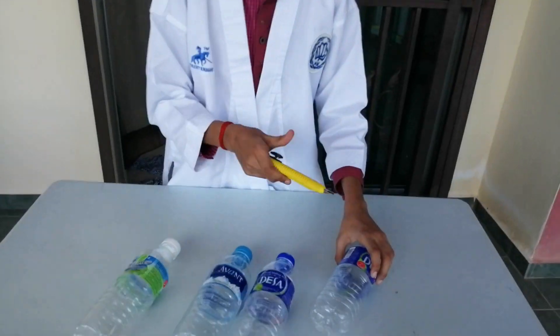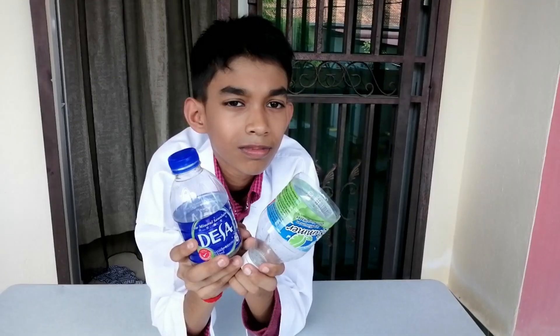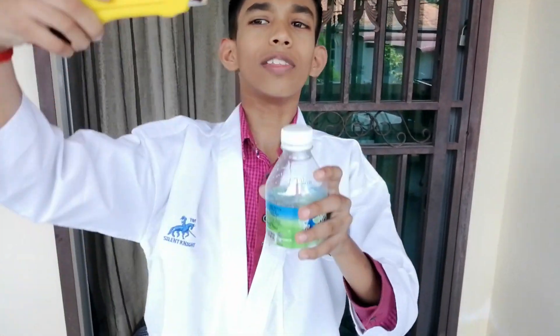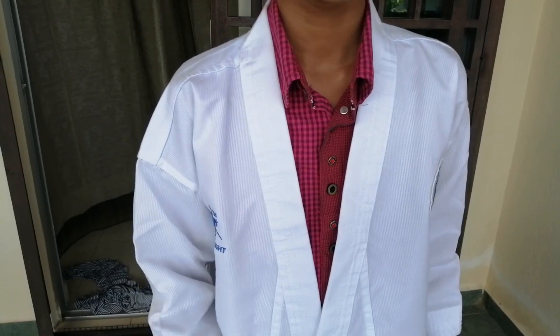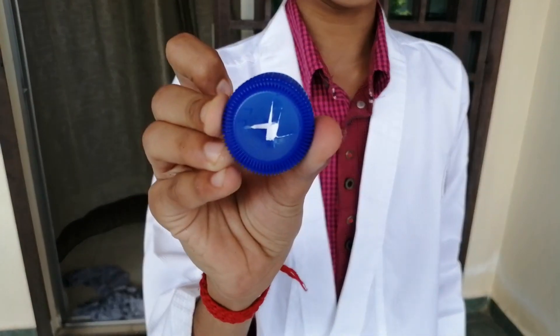As the third part of this project, now we are going to do the pot for the plants. Firstly, we have to take bottles and cut them into half. Now, make a hole on the lid of the bottle. You will get a hole like this.